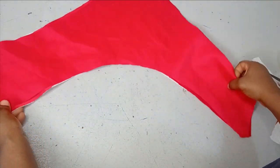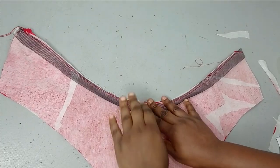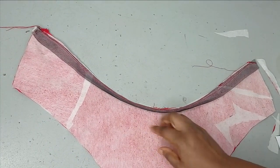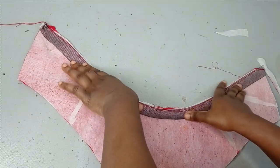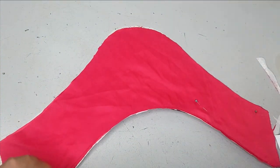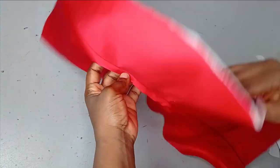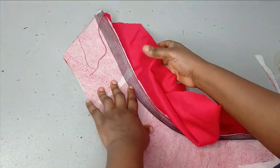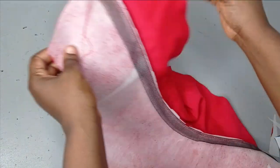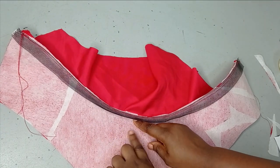I'll sew the hem on the underside first so the rough edges won't show at all. After sewing around, I can see my crinoline. I also placed emmy glue on it so that when I flip and iron it, it will help the crinoline lay really flat. I'll remove the pins and flip it over, then iron it really flat.